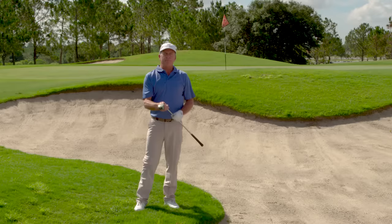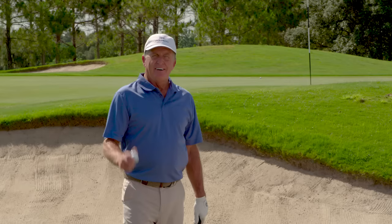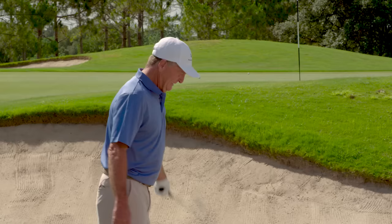Even with one hand you can see it sliding right through that grass — it's not digging — and the ball just comes out on a cushion of air and goes up onto the green. I want to prove that anybody can hit this shot, so I'm going to do it one-handed with my left hand, square it up, normal stance — it just comes out perfect.